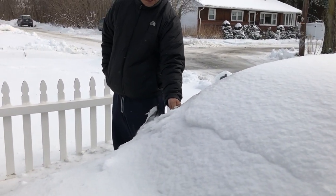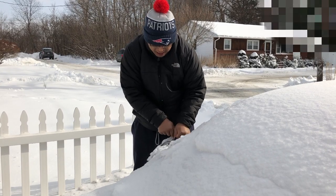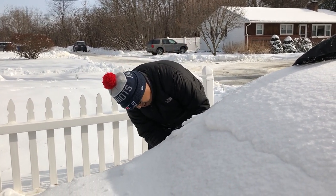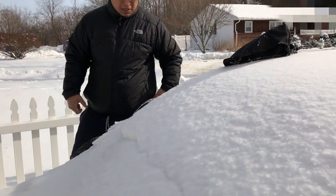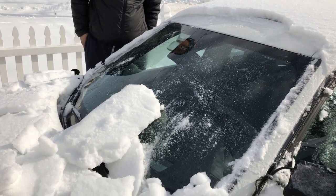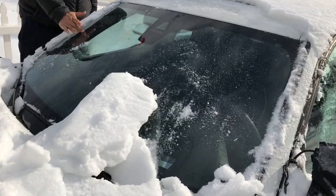On this side there's so much sleet it's like frozen. Let me do one at a time. Something happened to the camera — sorry about that. But I just took it off and there's nothing on the windshield. It's all good — it worked!